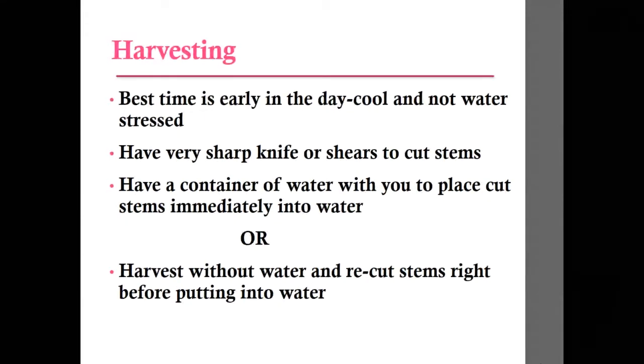The best time to harvest is right away in the morning — the earlier the better — when it's still cool and the plants aren't water-stressed from the heat of the day. You should have the sharpest knife or shears to cut the stems. You can either carry a bucket of water so you can put them right into water as soon as you harvest, or you can harvest without water, bring them back, and then recut the stems — maybe cut an inch or two off the bottom before putting them into water. One exception is hydrangeas, which really love water, so you may want water available as you harvest those.